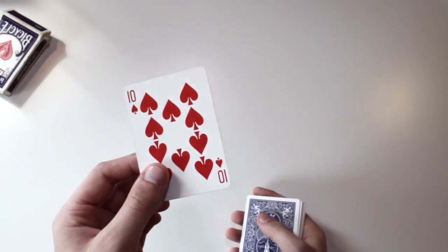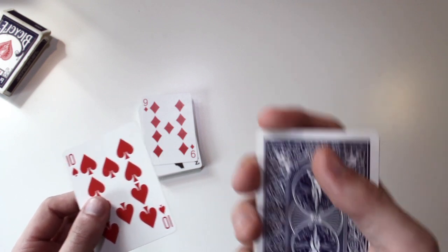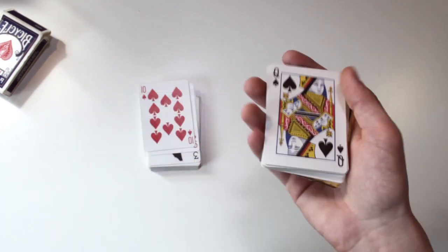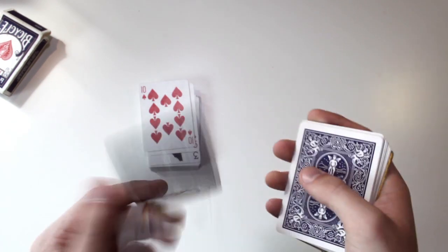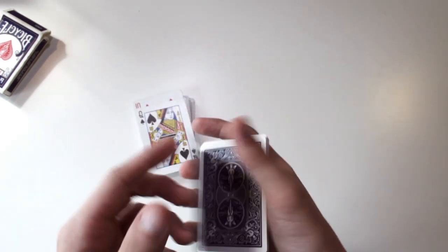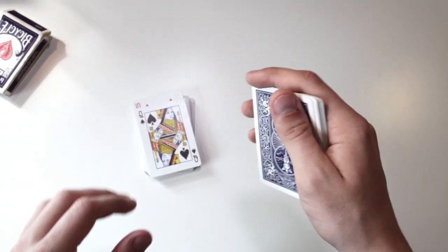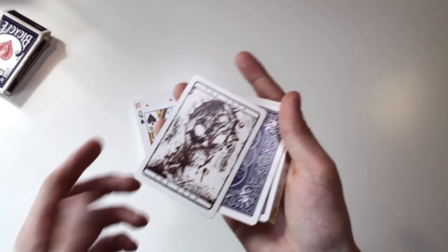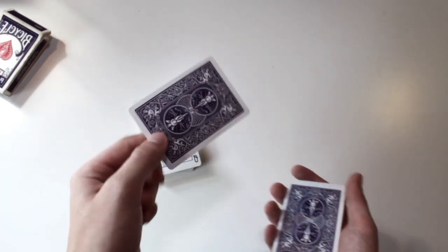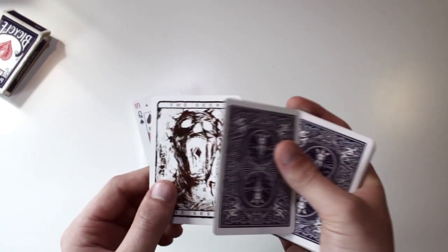We have a ten of spades and a ten of hearts — I used to use these a lot. I'd force the ten of spades and the ten of hearts and then do a duckchange with the card. Then we have a queen — it's a normal card. Then we have these two cards: I used to do a double lift and say 'look, we have a skeleton,' they'd hold it, then I'd force the king of diamonds, and when they turned the card over it had a king with a diamond inside the mouth.